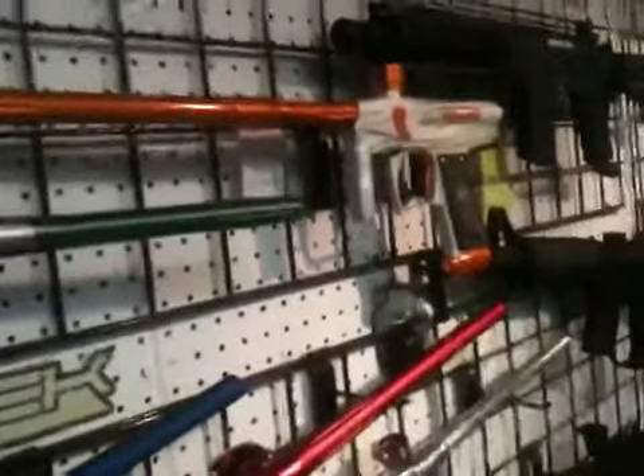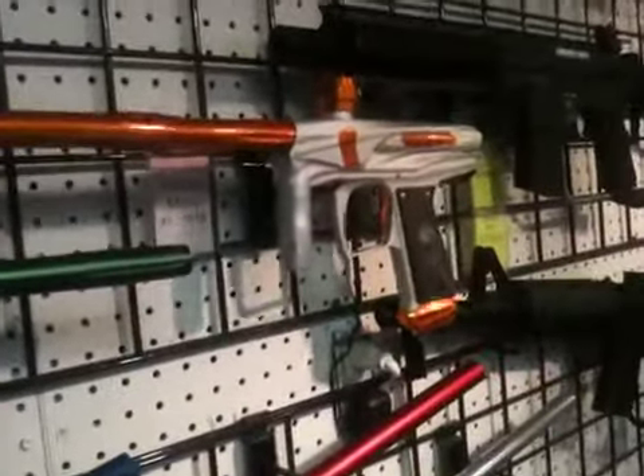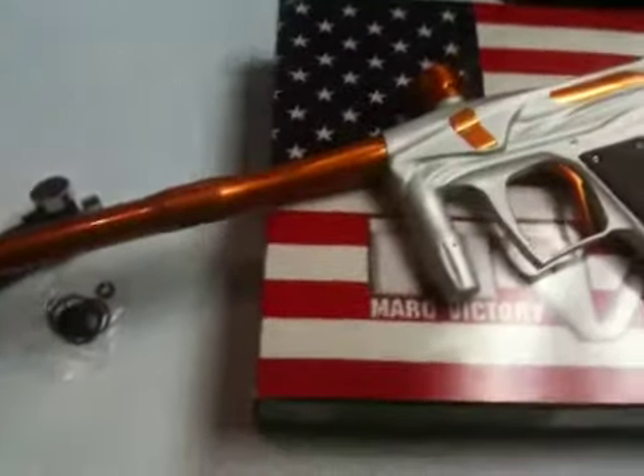Alright, we've got for sale here the Bob Long Victory. This is our display model, so it's the one coming right off the wall. The gun's brand new — it's just been used to show customers.